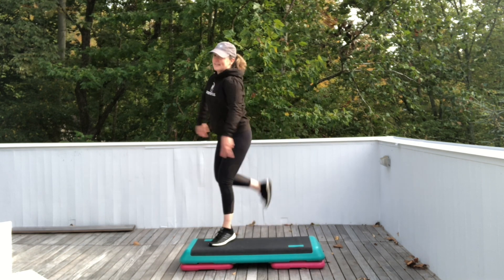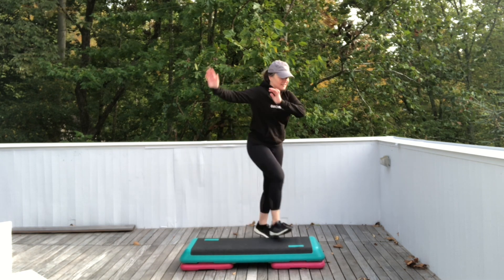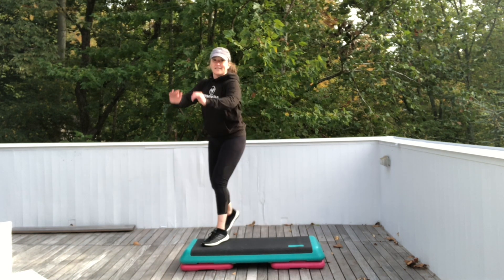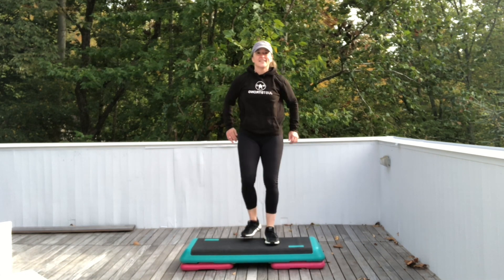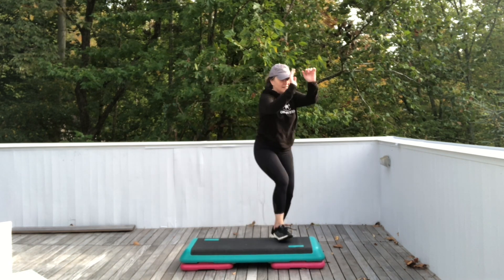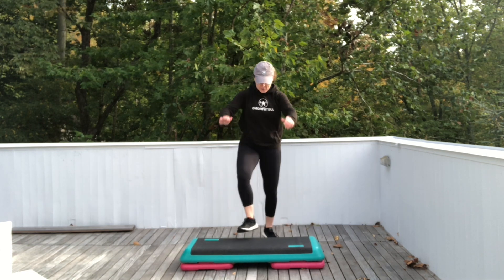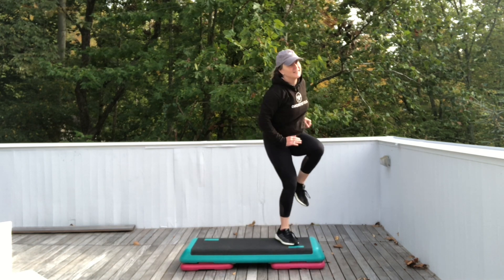Do it again. Basic left for two. Step left. Repeater knee for three. Ham curls corner to corner. Basic right for two. Step right. Repeater knee for three. Single hand curls. One more time, then we're going to change it. Basic left for two. Step left. Repeater knee for three. Single hand curls.